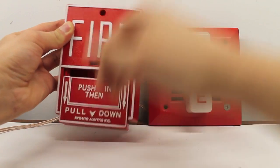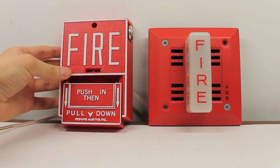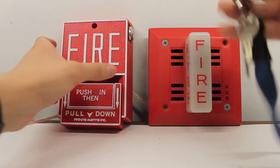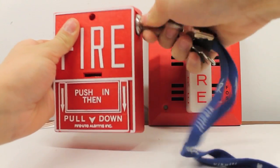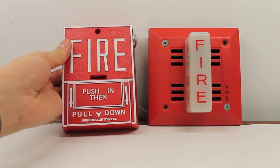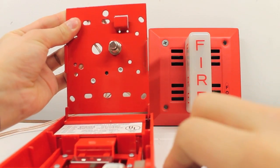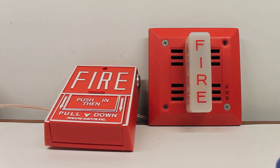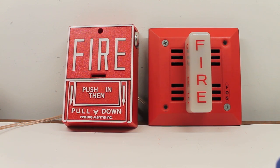Let's pull it. And for the fun of it, let's key it. I hope you enjoyed the video, and that's going to be it. Thank you for watching.